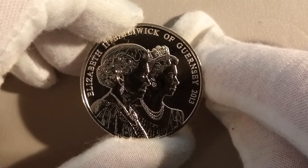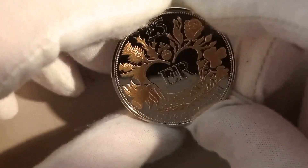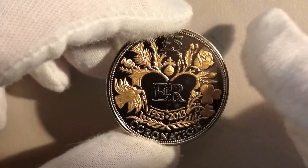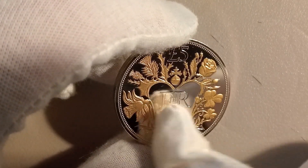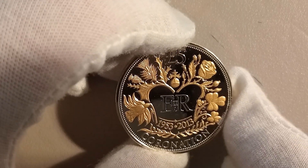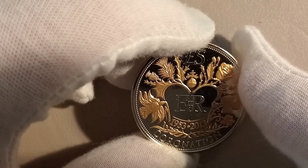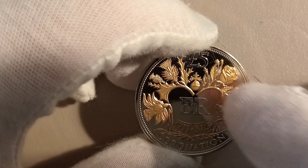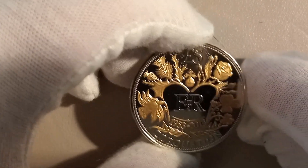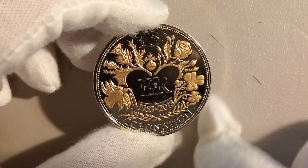of her image over the years. On the reverse side you find designs that symbolize the coronation ceremony, featuring the crown and roses, thistles, daffodils, and shamrocks. The shamrocks represent Ireland, the roses the UK, the thistles Scotland, and the daffodil Wales. That's why it symbolizes the five pound — at the top it reads 'Coronation 1953 to 2013'.